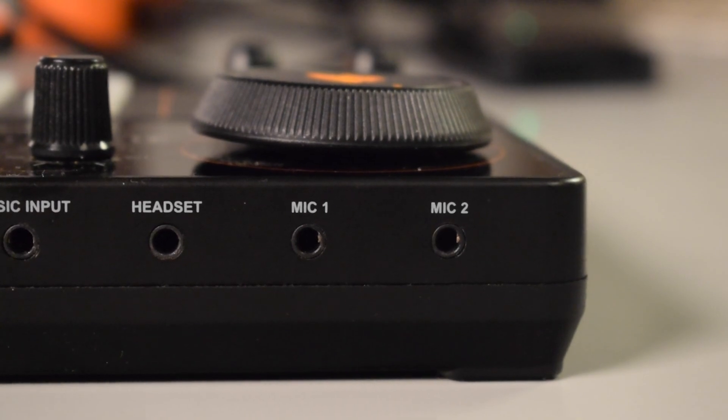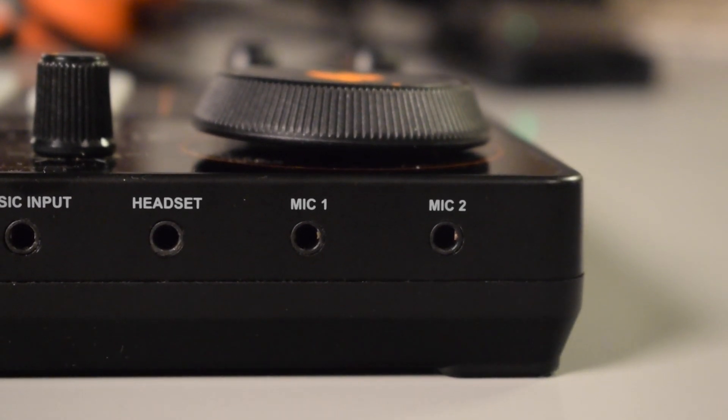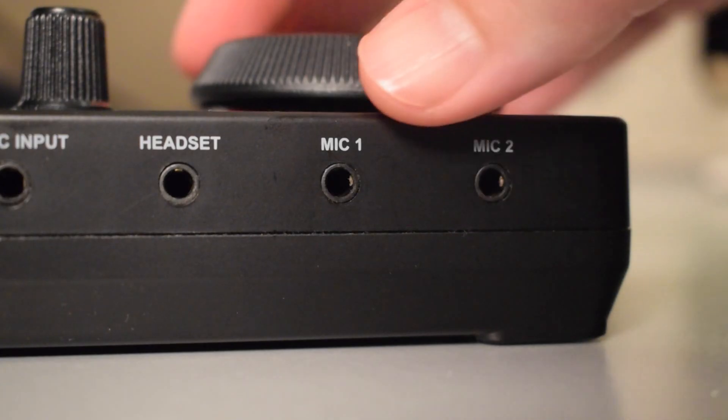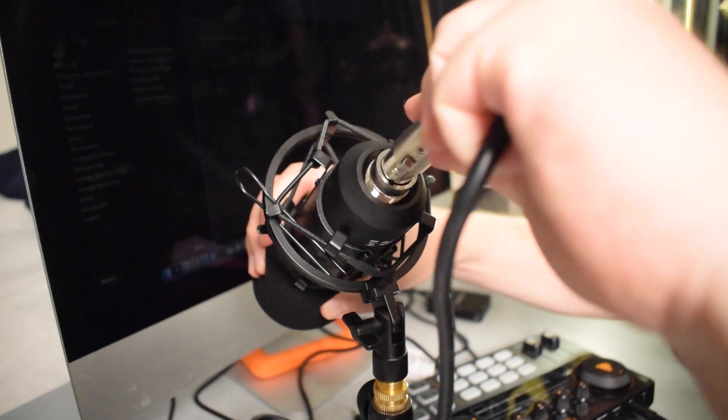First, to set up the Monocaster Lite, let's go ahead and plug in the microphone. If you look at the back of the Monocaster Lite, you'll see that there are two 3.5 millimeter mic inputs. We're going to take the XLR to 3.5 millimeter cable and plug that into one of the mic inputs, then take the XLR end and plug that into the microphone.